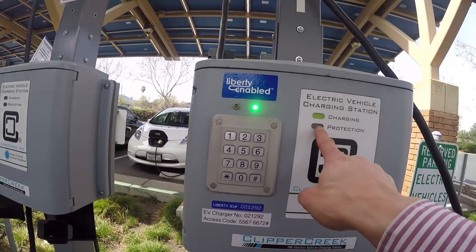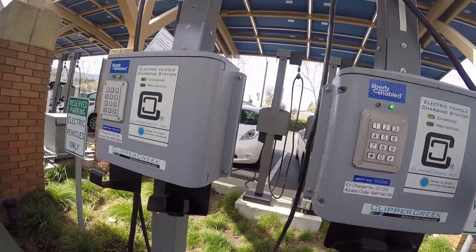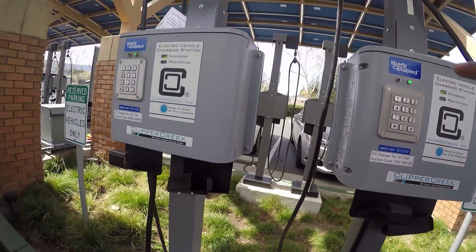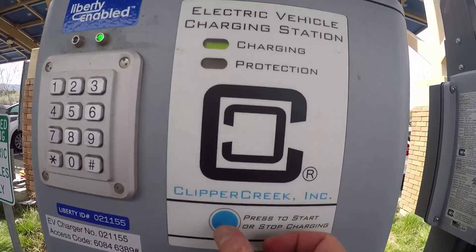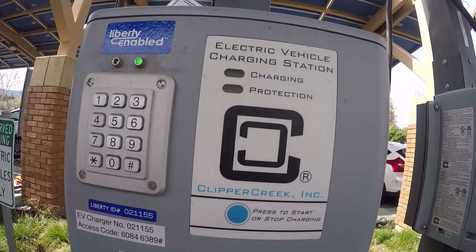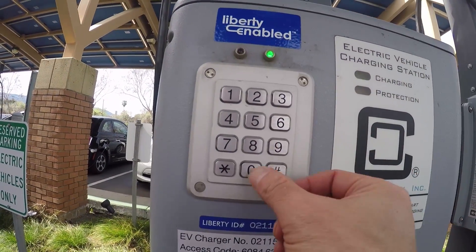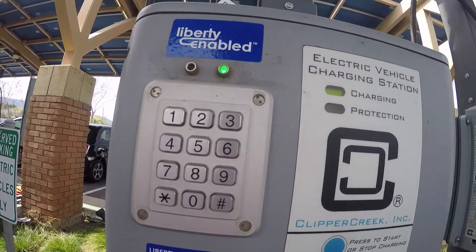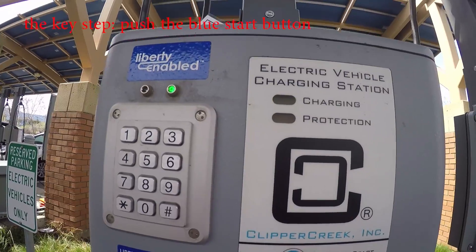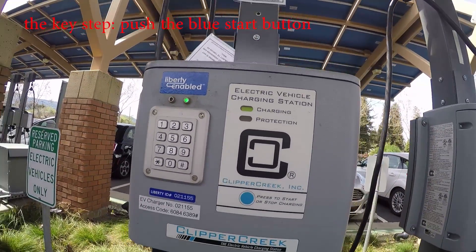If you want to stop charging — for example if something is going on — you can press the button. Press stop — okay, now it's gone. Now punch in the number once again. It doesn't change, so maybe you have to push again. Yeah, you push again to toggle — oh yeah, okay.